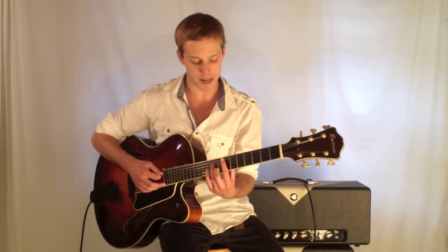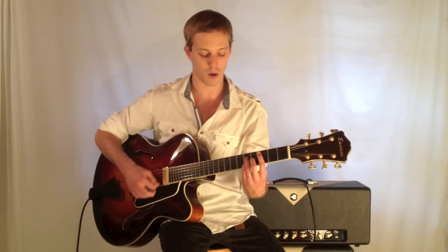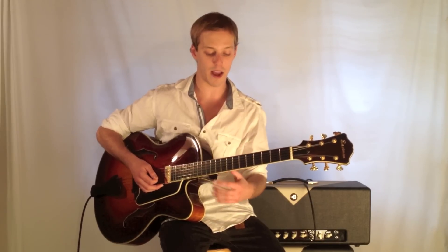So again, this turnaround is in the key of C, and we start up on the three-six-two-five. Those are the Roman numerals for the chords.